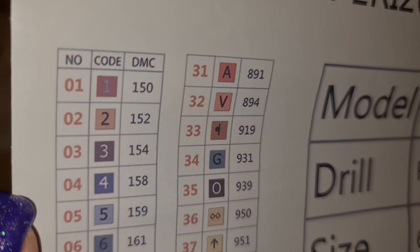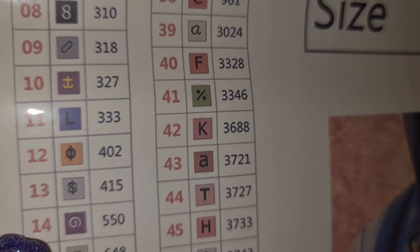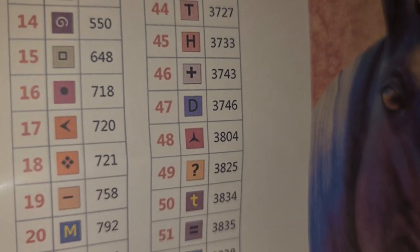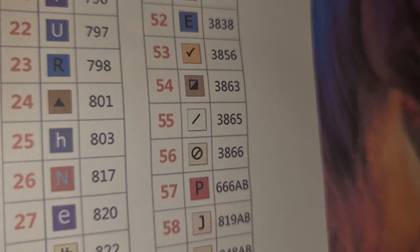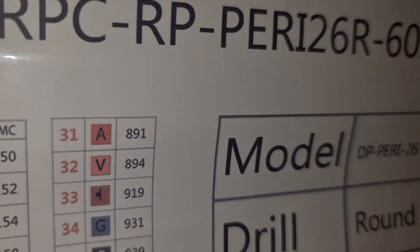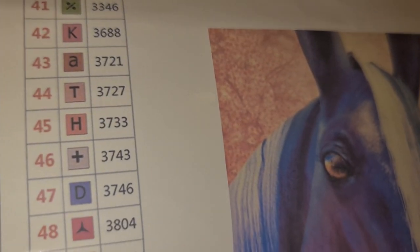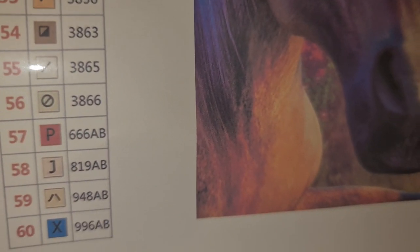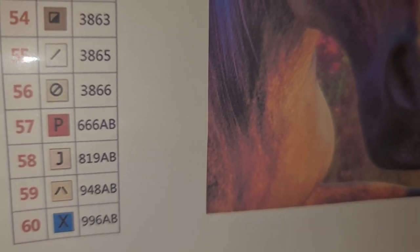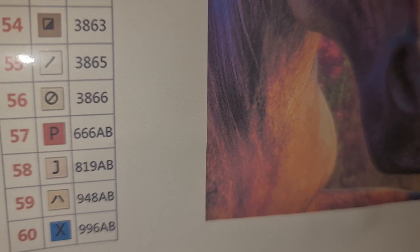And we're going to look at the codes. I love how that's gold on the purple. I love that yellow on the blue. So we've got 30 there and then the rest. There are four ABs: 666, 819, 948, and 996. So a red, probably two beige-ish colors, and a blue. I'm not sure what the J is, but we'll see.